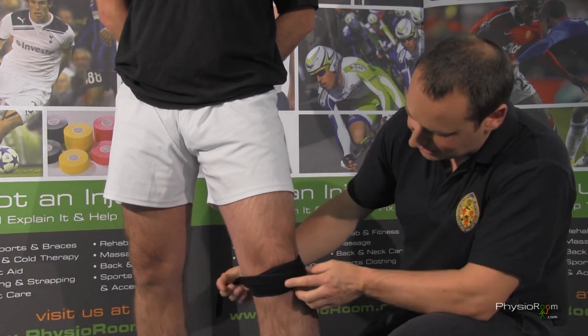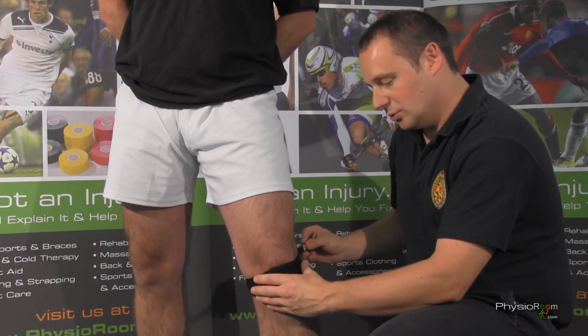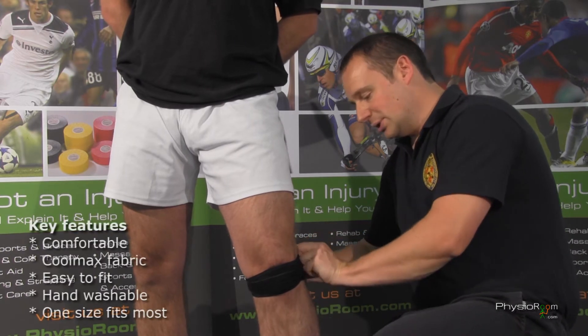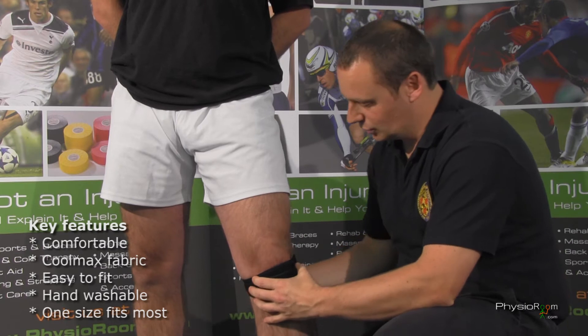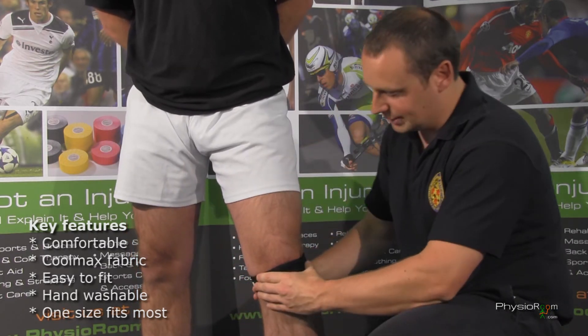There's an extra strap over the top to give it that double protection and double compression to the knee — just to take that load off. That's always adjustable as well; just bring that back and attach it.